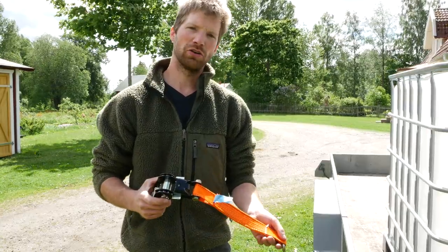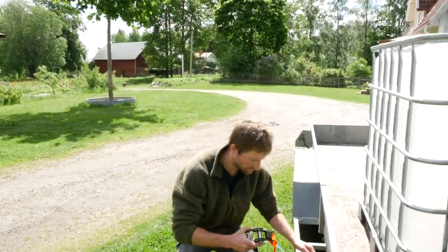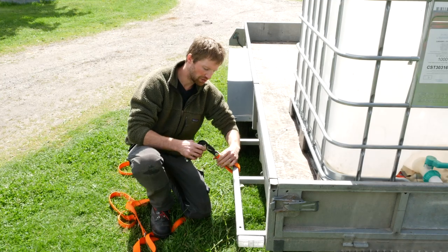If you don't have a hook on your trailer to attach the ratchet part to, you just go around an object like this and hook it onto itself.